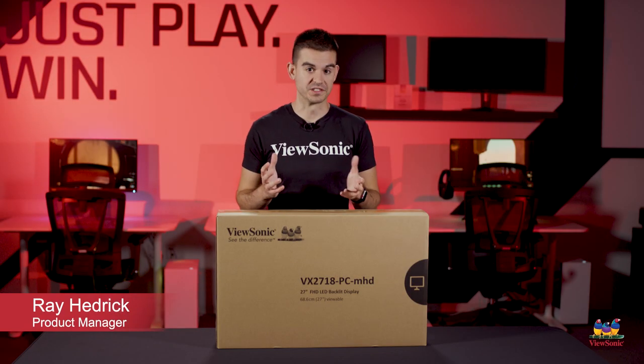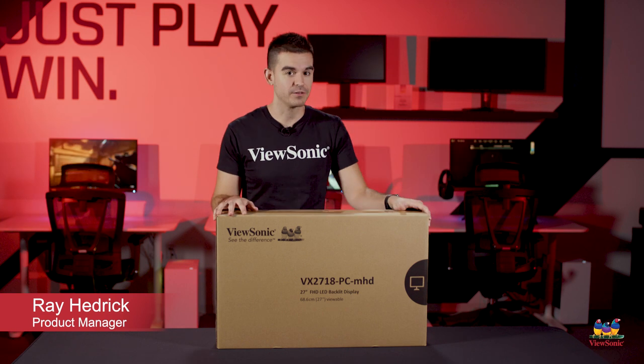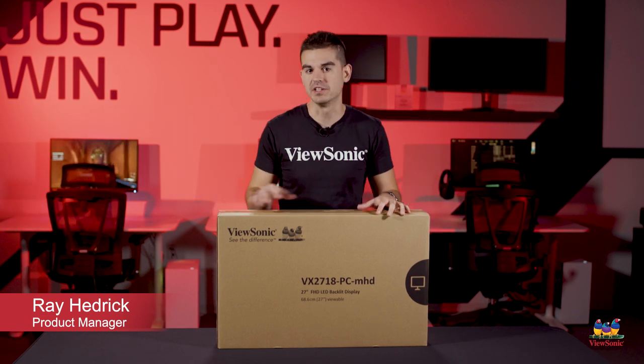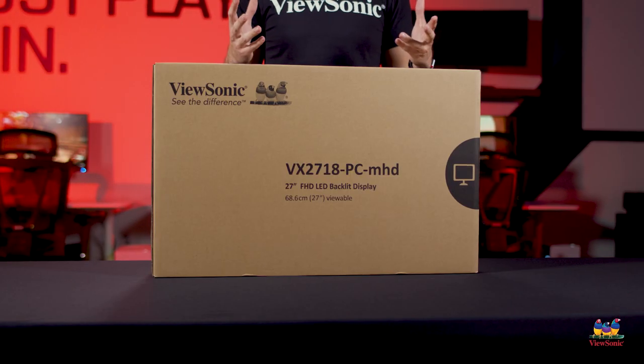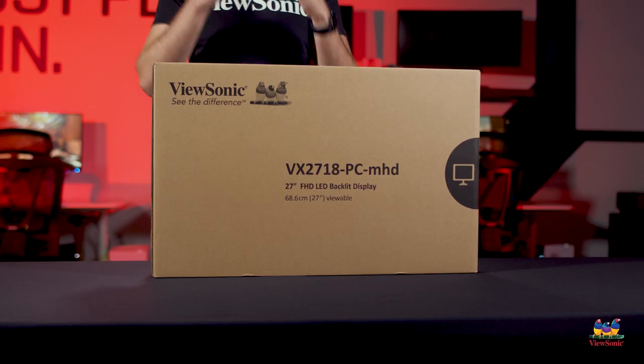Welcome to a ViewSonic unboxing. My name is Ray, and today I have for you a VX2718 PCMHD. This is a 27-inch gaming monitor that's kind of more entry-level.